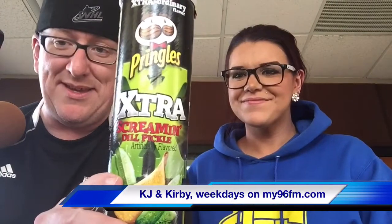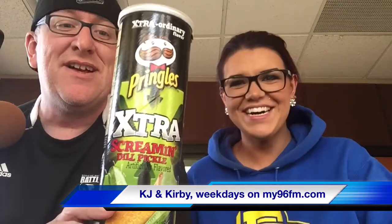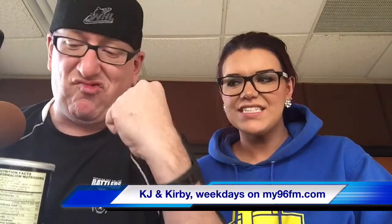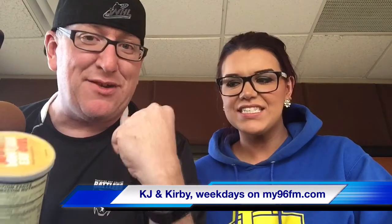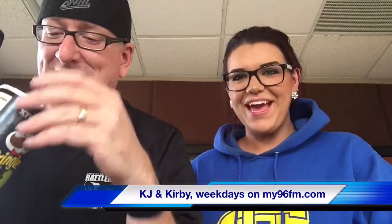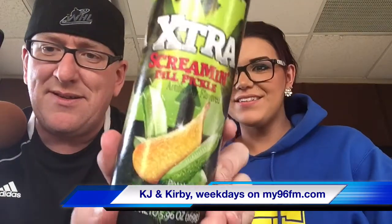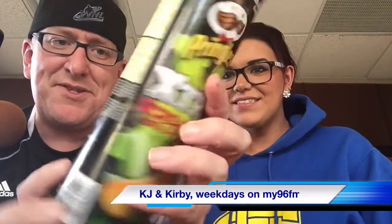Here's the one you picked: the new Screaming Dill Pickle Pringles. Not just the regular dill pickle — these are like butt-kicking, screaming. What does screaming mean? Like, does that mean it's hot? Screaming means it's got like ten times the pickle power. You can smell it from a mile away.